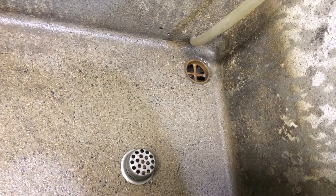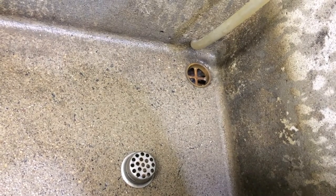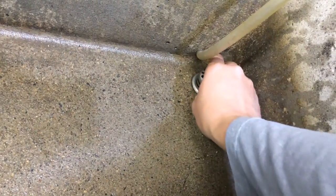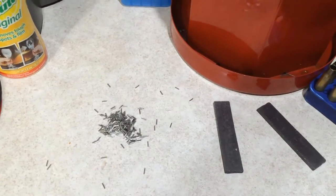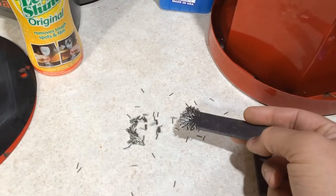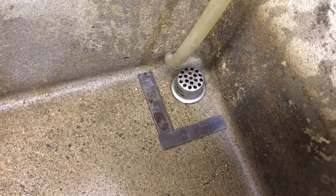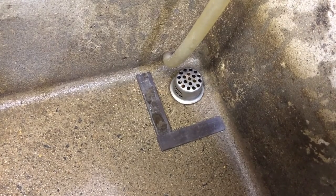First things first: protect your drain — I can't stress this enough. Stainless steel pins do not rust, and the last thing you need is a pin going down your drain and getting caught in your P-trap. Get some magnets — not only are they useful for picking up dropped pins, but I also use them in my drain as a secondary precaution.